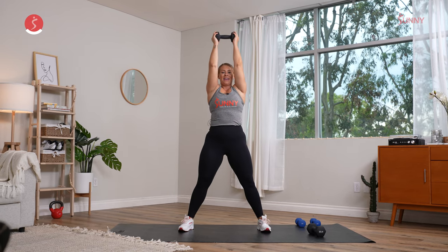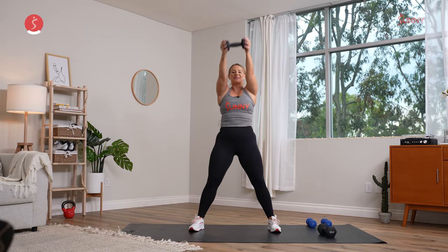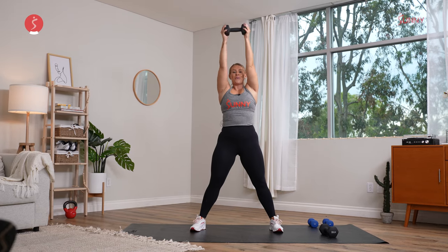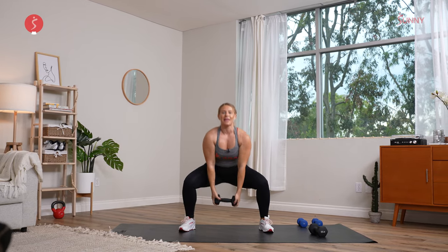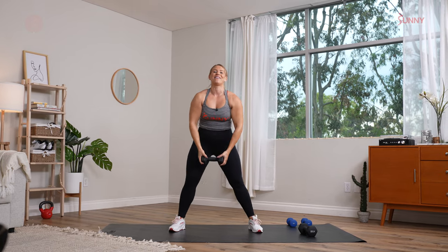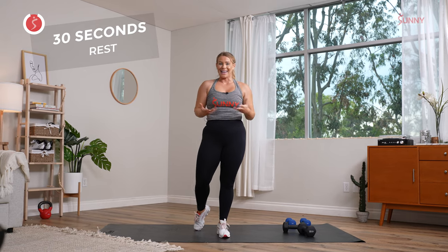All the way up. Don't let those elbows fly out. Last couple reps here. You can take it slower, move through it quicker if that feels better. We have about five seconds left. Can you give me one or two more reps? Big inhale, big exhale, hold it low. And rest, recover. We are here for 30 seconds. You can grab water, towel off, whatever you might need.